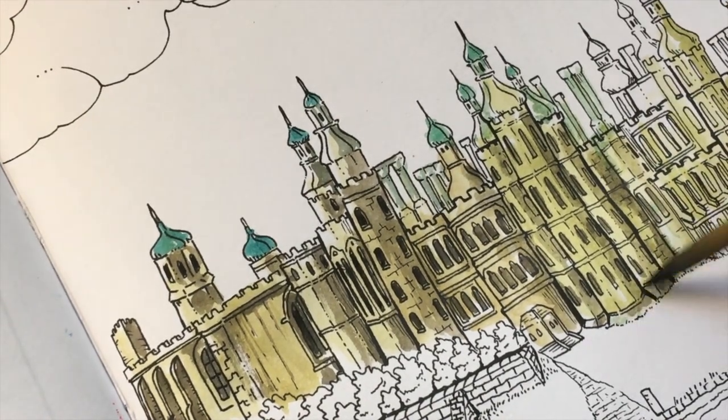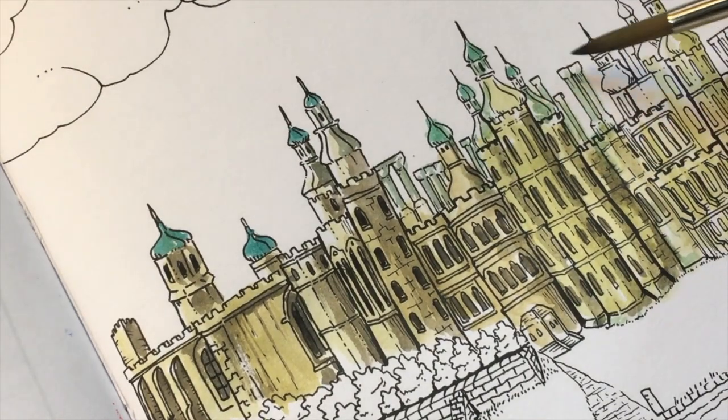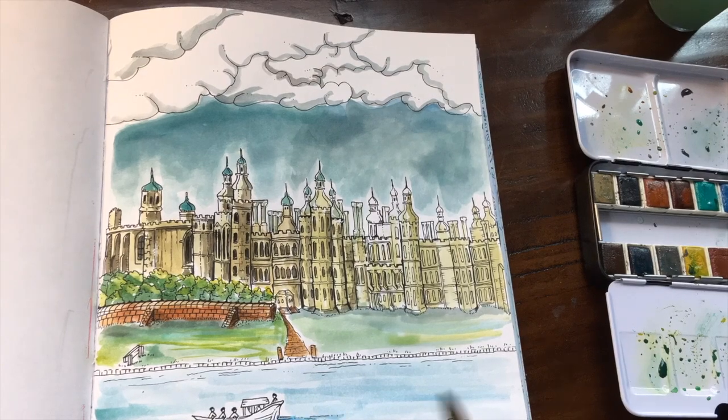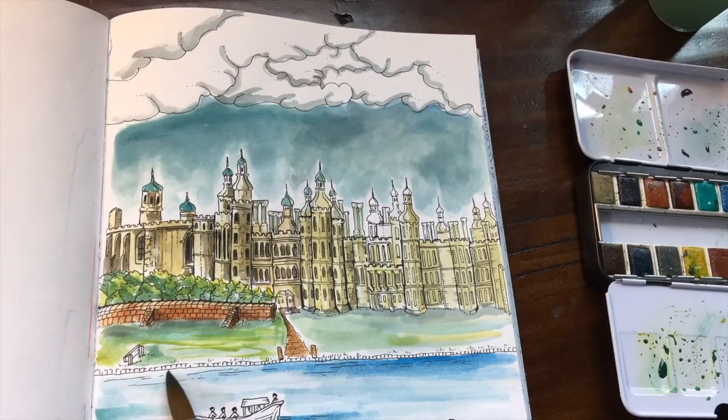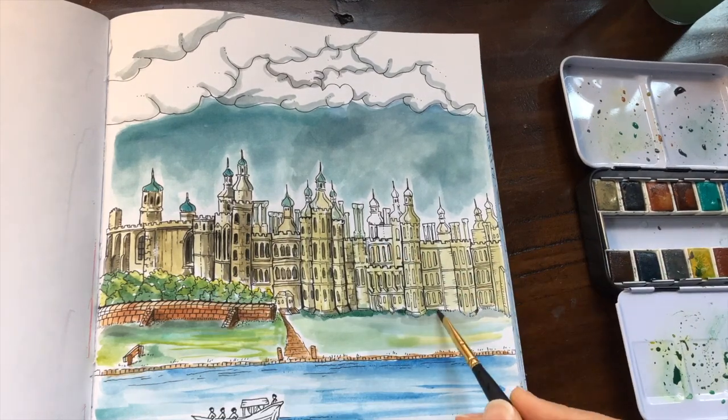And I'm only doing this section right now to show you a technique. I'll go back and do the rest in the time lapse. I'm going to add this section right here.